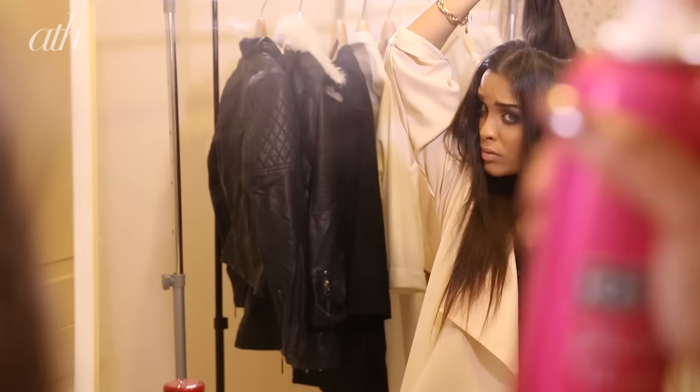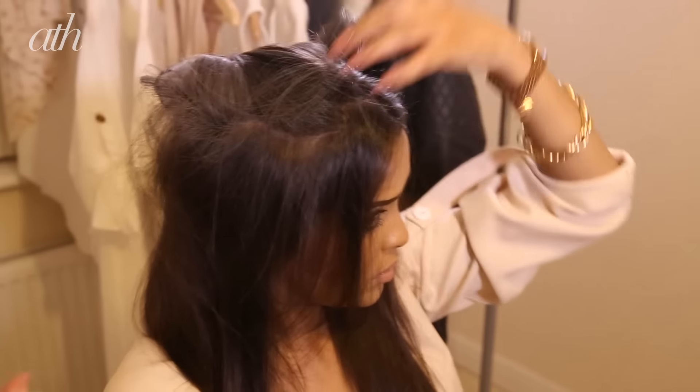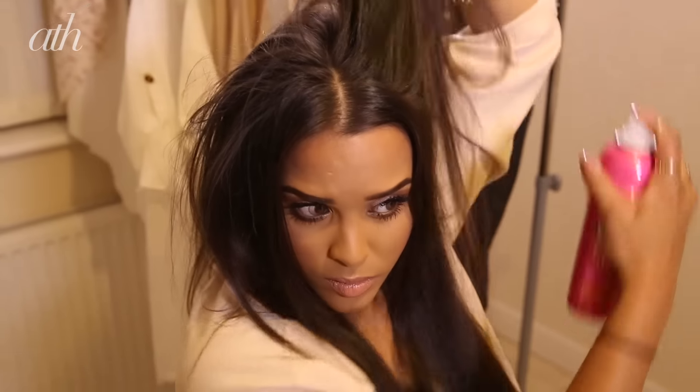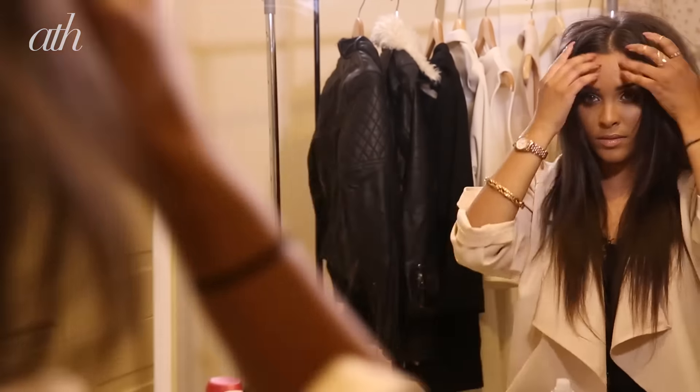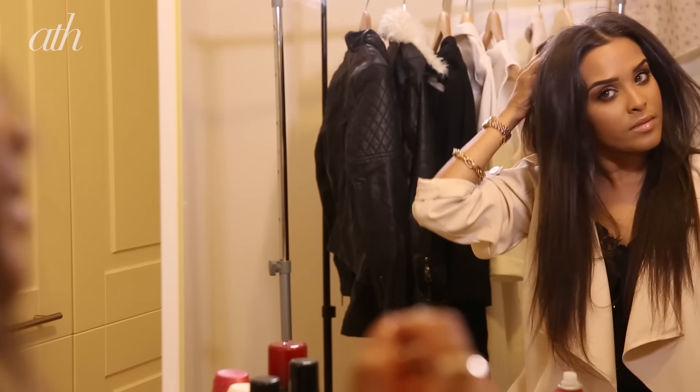I absolutely am loving this stuff — it adds so much grip and so much texture to your hair, but most importantly adds so much volume without the need to backcomb. As you can see, it's just added so much volume and texture, but because I am that little bit extra, I'm going to go ahead and backcomb as well.